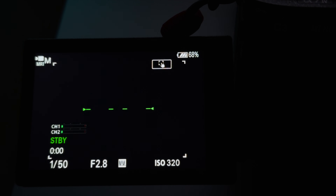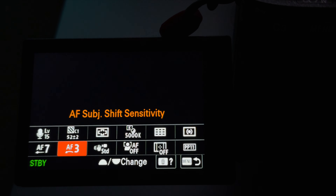The next setting we're going to change is subject shift sensitivity — we're also going to move it all the way up. On the A7IV it's number 5, which is Responsive. With this setting, when the product is moved away, the camera should go back to your face and lock focus there.